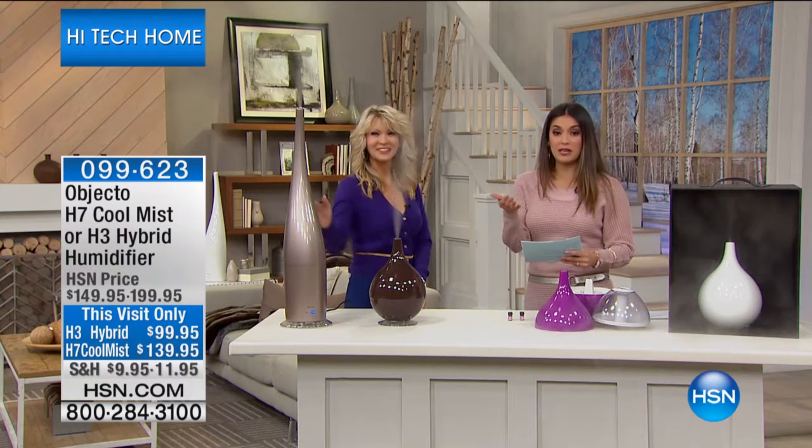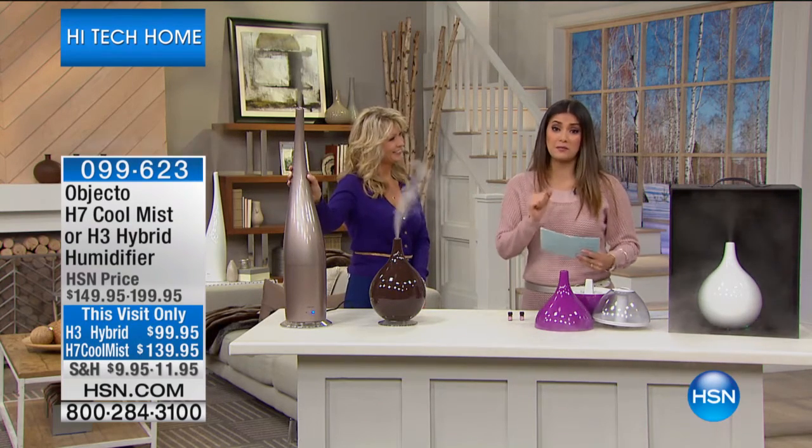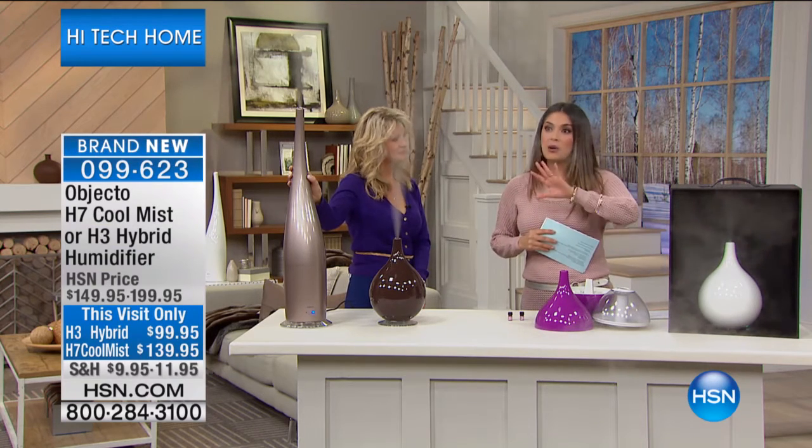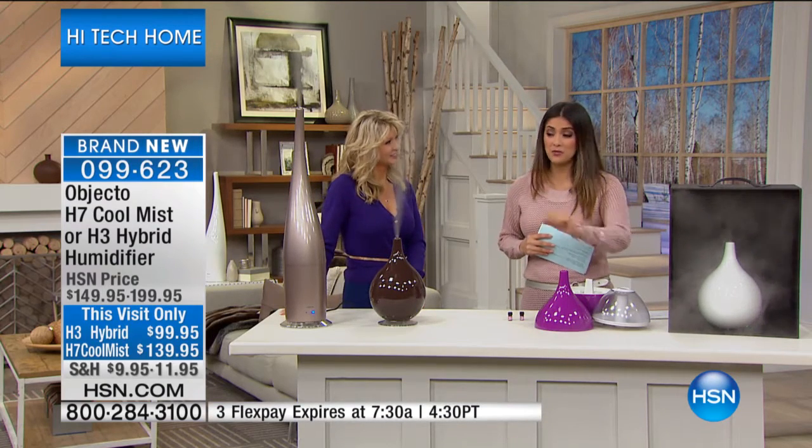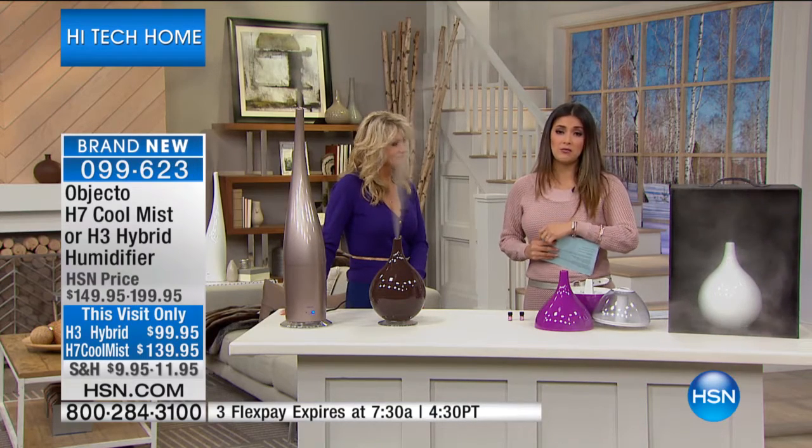Thank you. We're saving $50 this morning, so let me quickly tell you that we also have Flex Payments, but they expire at 7:30. I want to tell you quickly so you can take advantage of that — we're doing a Flex Pay of $9.99, or $11.95 on Flex Pay.